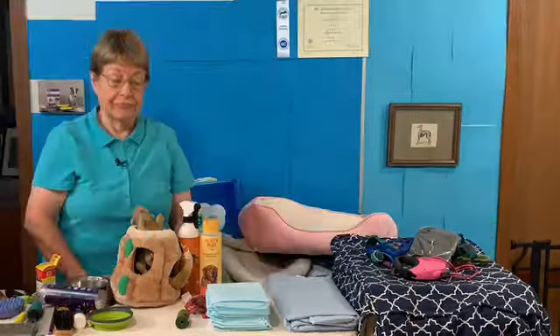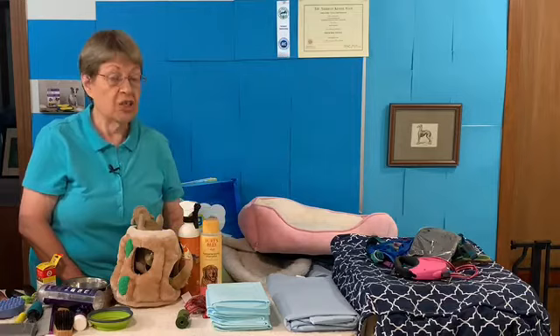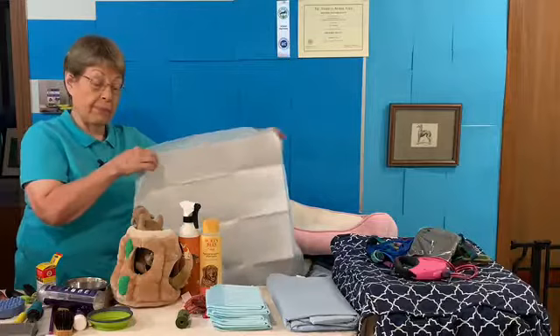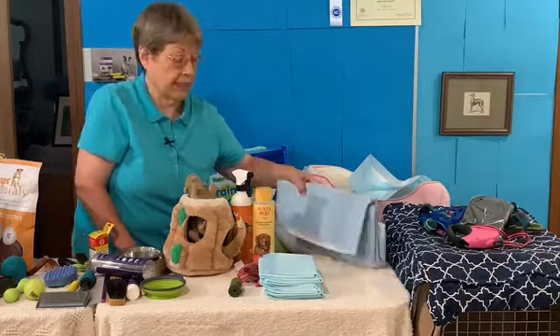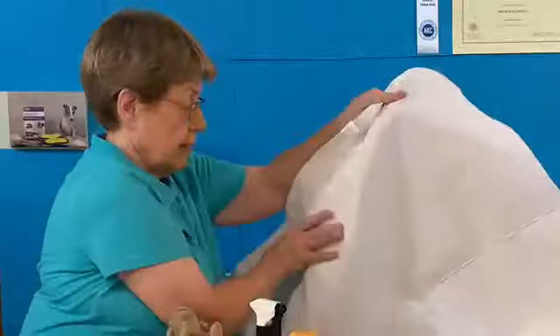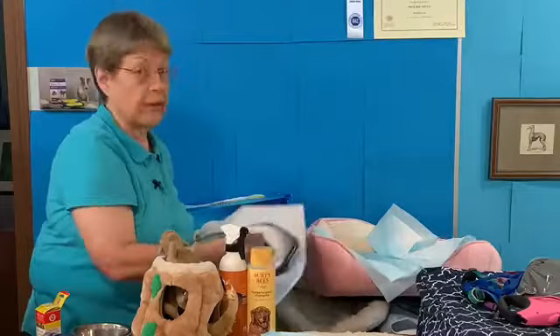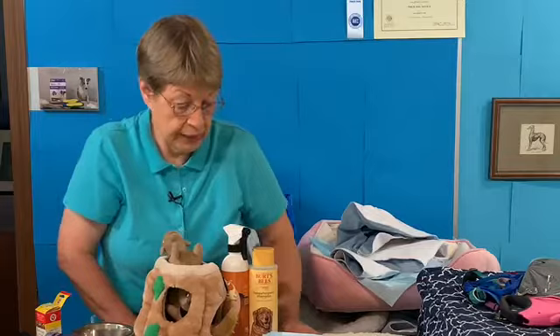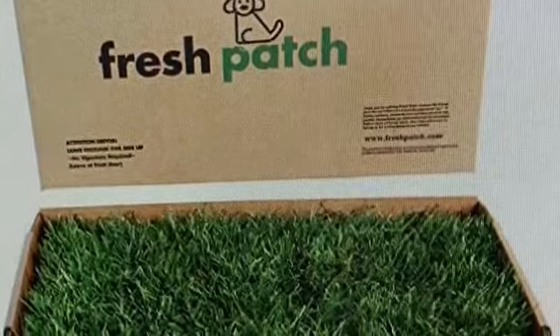Potty training — if your puppy hasn't had two vaccinations, you can't even take them outside to go potty, so you have a couple options. You can use disposable paper pads — I usually buy a 100-pack so I have plenty. Put them in the puppy pen. You can also use washable pads — if you buy washable, buy at least a pack of four or six, because when the pad is soiled it has to go in the washing machine and you'll need another one. If you don't want potty pads, there's the Fresh Patch — real grass you can put on a balcony or outside your door so your puppy can learn to go outside.